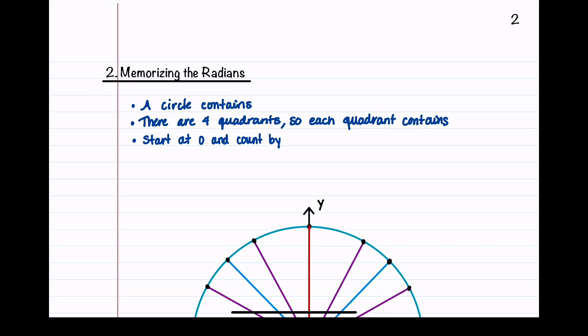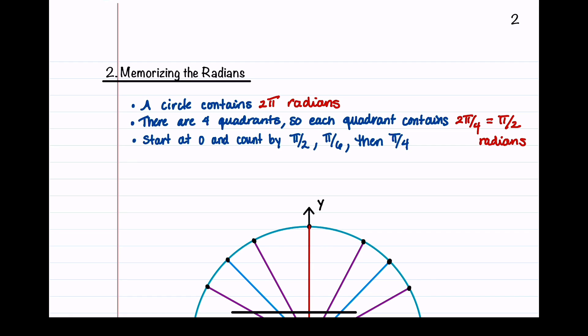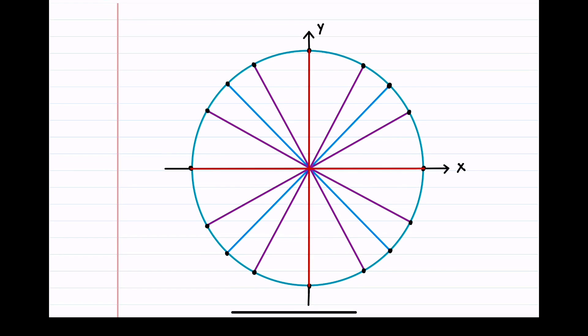A circle contains 2π radians. There are 4 quadrants, so each quadrant contains 2π divided by 4, which is π over 2 radians. To memorize the radians, we'll start at 0 and count by π/2, then π/6, then π/4. Beginning at 0 and counting by π/2: 0, π/2, π, 3π/2, and adding π/2 again gets us back to 2π, which is 0 degrees.